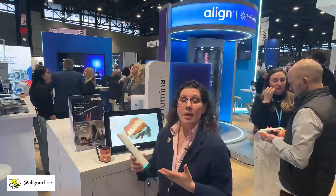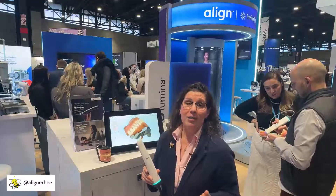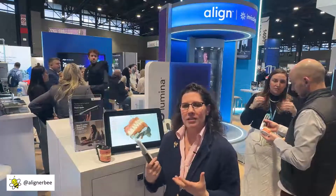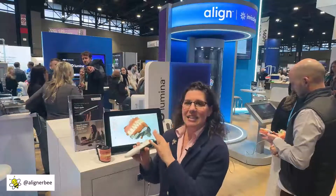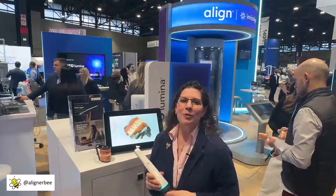Great for orthodontics, but something a general dentist would have to consider carefully before adding to their office. Great speed — it can cut down on chair time. However, there is a fairly high price point at $50,000 and those monthly subscription fees, plus replacing the intraoral tips. What I'm really excited to see is the design and innovation from iTero — the new six-camera design and the sleek, small, lightweight form factor. Make sure you follow me on Facebook and Instagram at AlignerBee so we can keep an eye on this technology together.